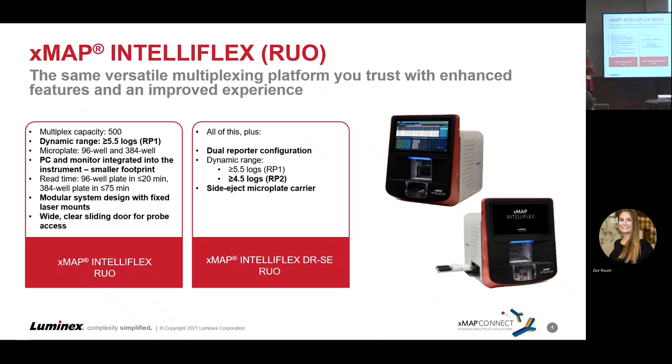It also has a wide sliding access door. This door slides so you have much easier access to the probe for the hands-on maintenance that you're used to doing for Xmap instruments. It's a really well thought out and well designed instrument. We heard input from our legacy instrument users and took each of those pieces and thoughtfully put that into the design of this instrument to make it better.